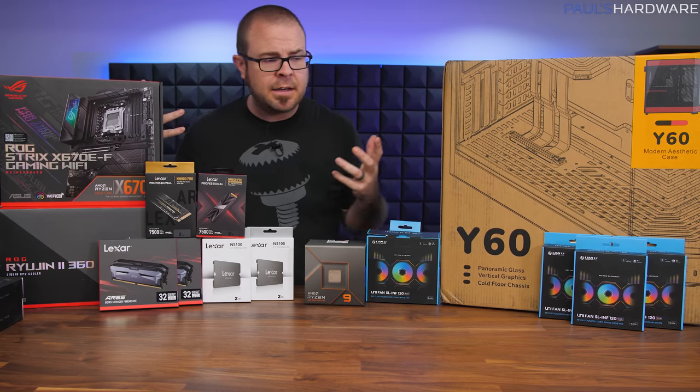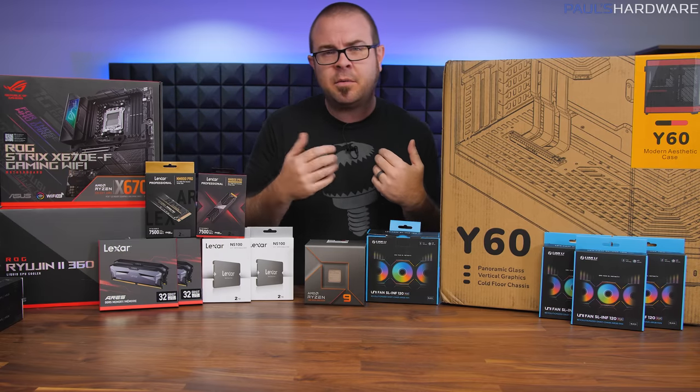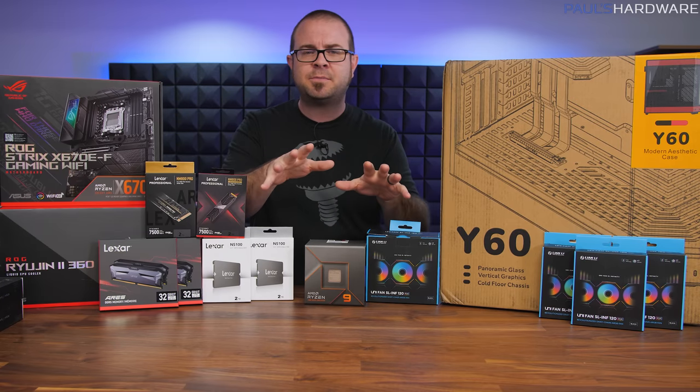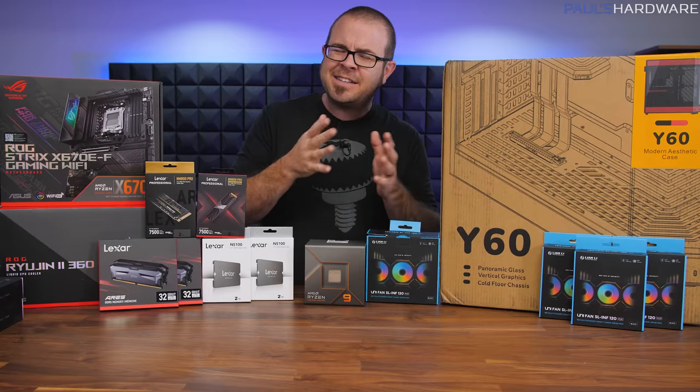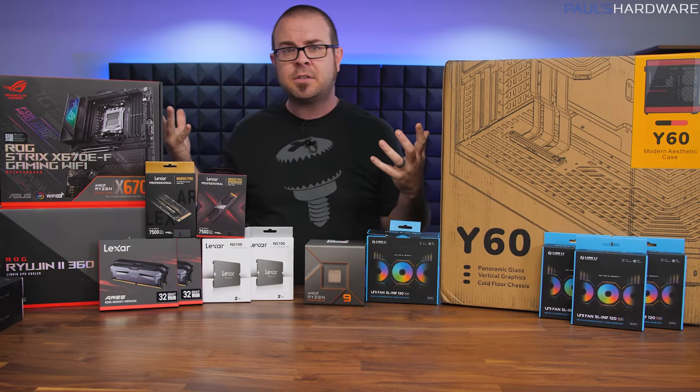This is going to be an epic gaming PC build, and I'm really excited about it. Sometimes when I'm planning out builds for you guys to put together at home and trying to stick to a budget, that can be a little bit constricting. Sometimes I just want to go all out.